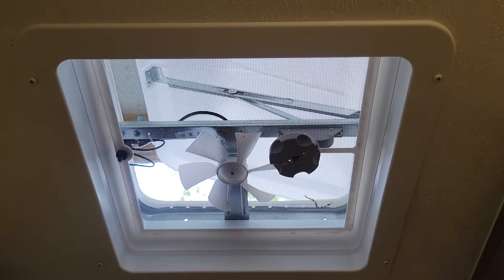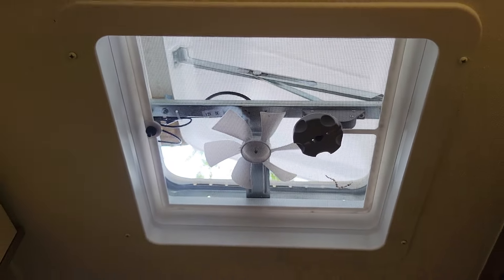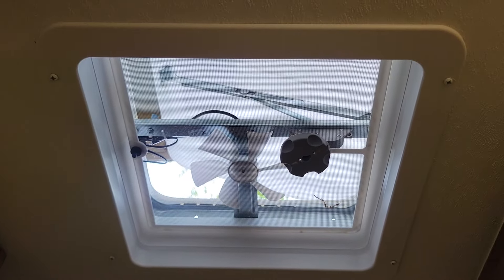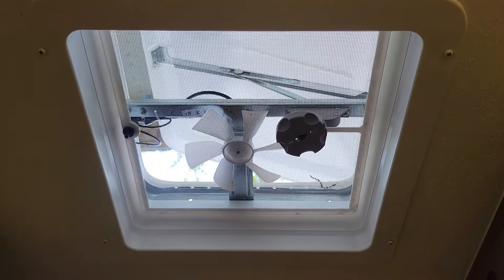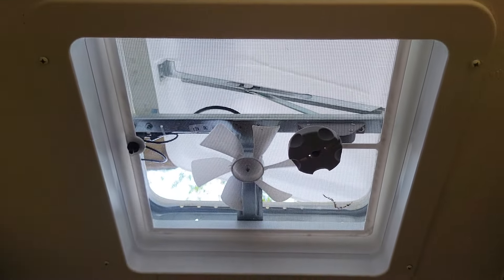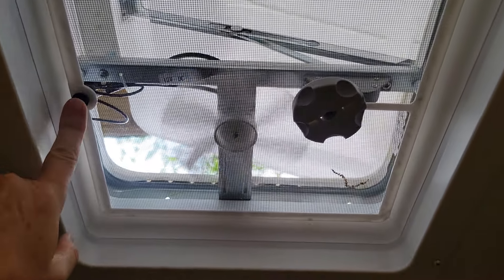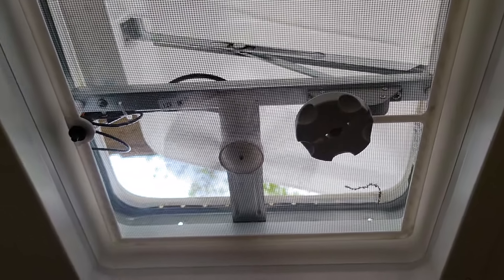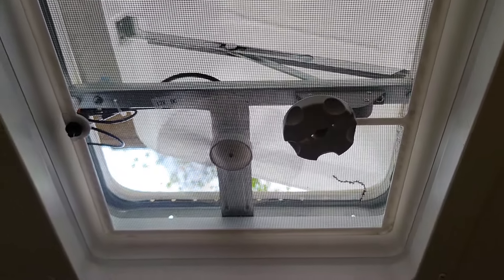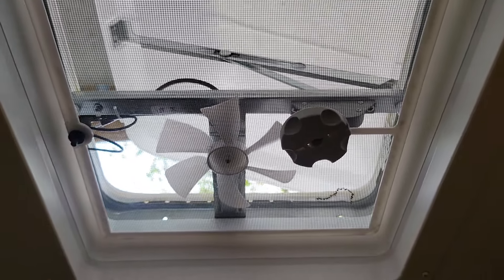We're going to start with number one, and that is the exhaust fans. This model, the 20XG, has three exhaust fans. The one in the bathroom is the last one we haven't changed over to the Max Air fans. These fans are awful — I would go so far as calling them junk. The noise is one reason, and the second is they really don't move much air.